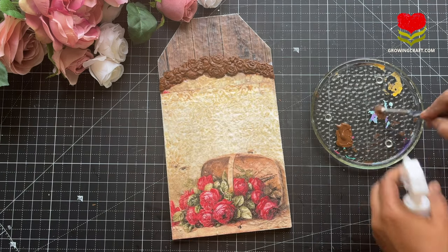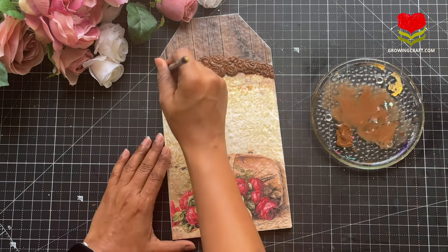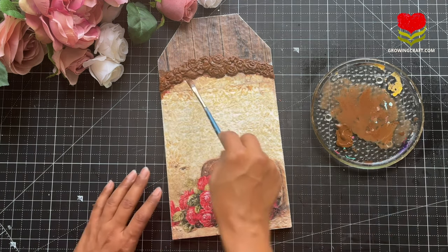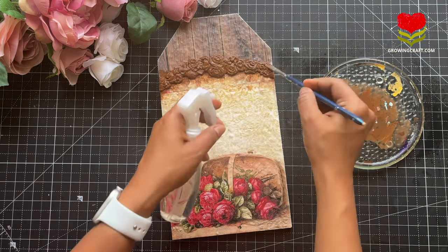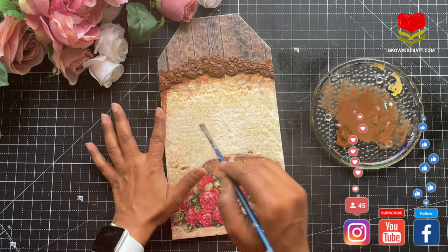Once I'm done I'm going to do a little color blending technique. Here is one of my best ways of using chalk paints for color blending — I add a lot of water to it. Of course it depends on the consistency and the color brightness or darkness you want. Dilute it and then it becomes super easy to blend colors on your base.